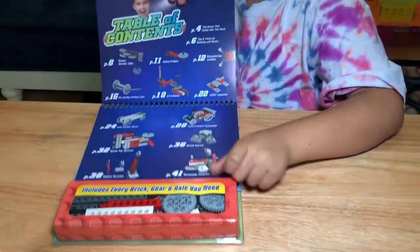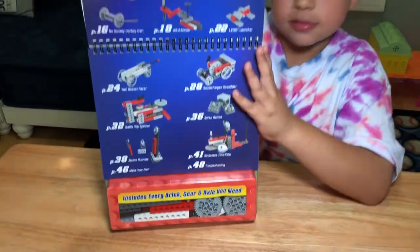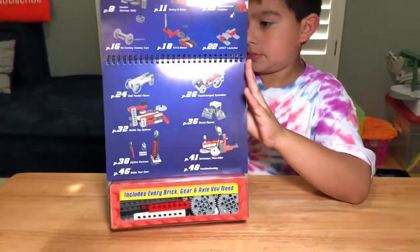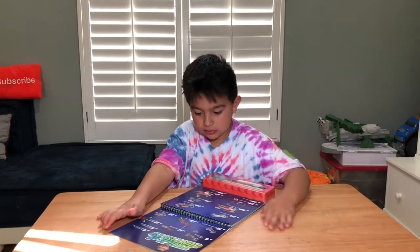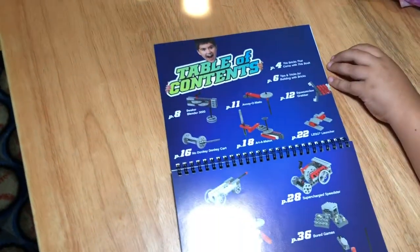And if we flip to this page, this is all the stuff you can make. So it has a lot of different projects. It's mainly to make different little machines. So what kind of little machines are in there? Beaker Blender 3000.